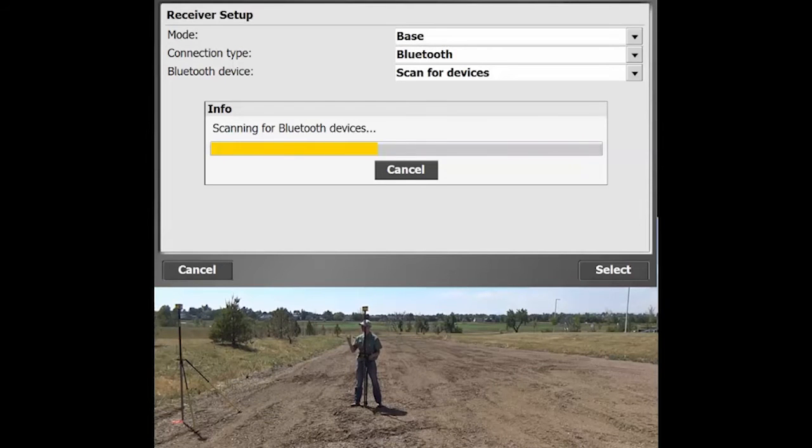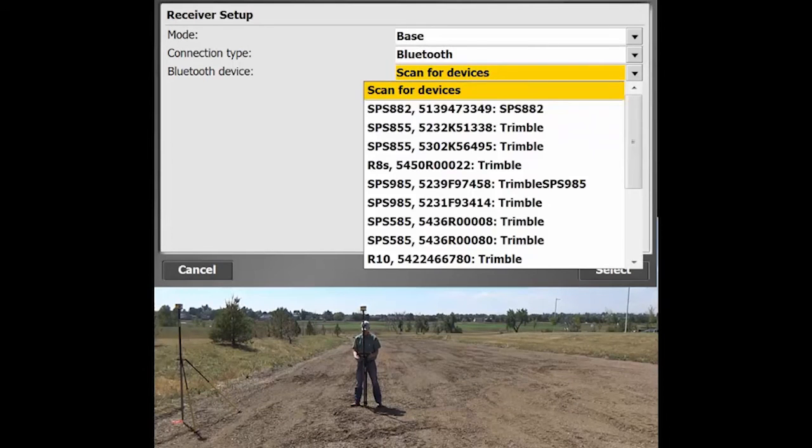This will take a minute or so to look through the different Bluetooth devices and find a match. It will list devices by their serial number and any name that's been entered. I know that the receiver we're using as a base station will have the last two digits as number 80. This does take a little bit — you just have to be patient. As long as the progress bar is moving, that's a good thing. We've got an SPS 585, model number, ending in 80, so we're going to connect right up to that one.